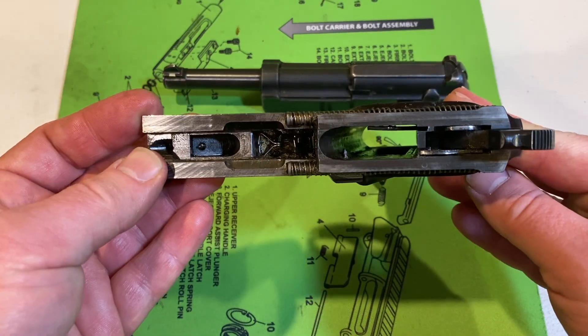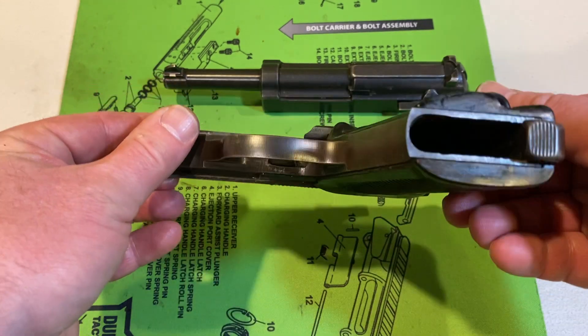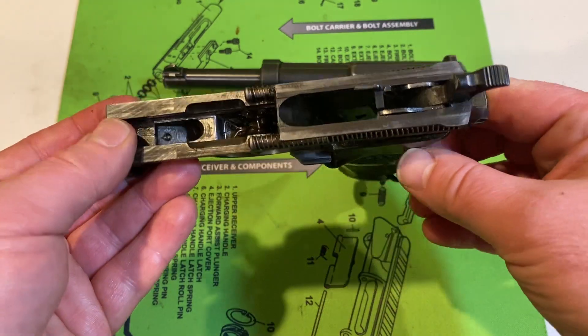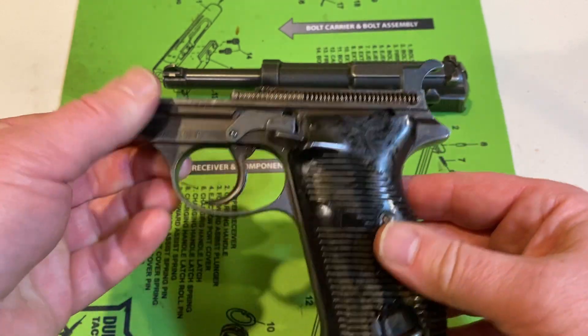Carefully drop the hammer, and the slide is going to come right off. We're just going to take a look here. Just did a quick cleaning — it's not my gun, so I just wiped it with oil. Took some of the crud out. Didn't do very much to it, but just made it look nice.